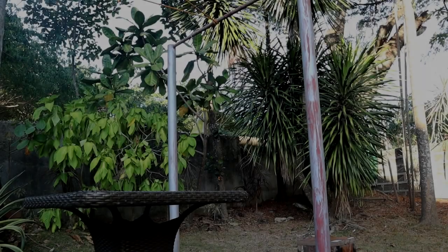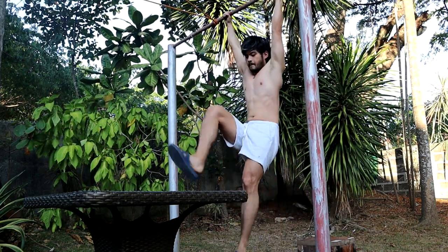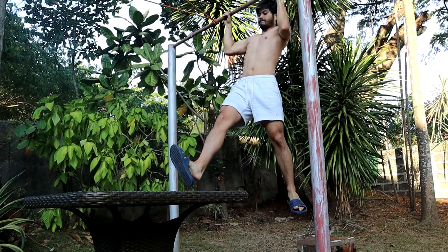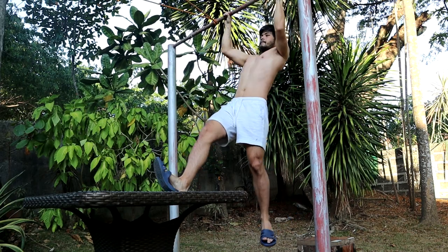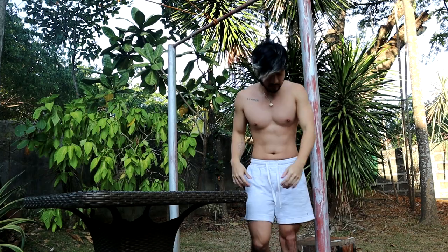For those of you that can't do a pull-up yet, here's a simple progression. All you need is a chair. My pull-up bar is pretty high so I ended up using a table, but you can use anything depending on height. What you want to do is put one foot on top of the table and use that leverage to pull yourself up. I suggest you find something that's just the right height for you.